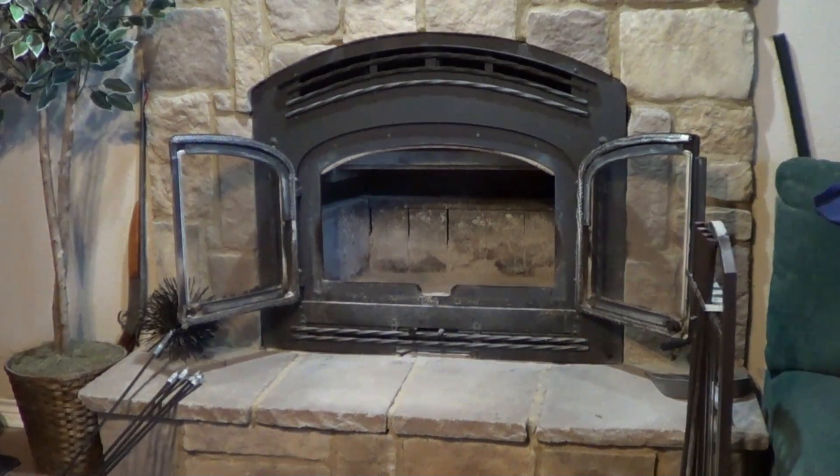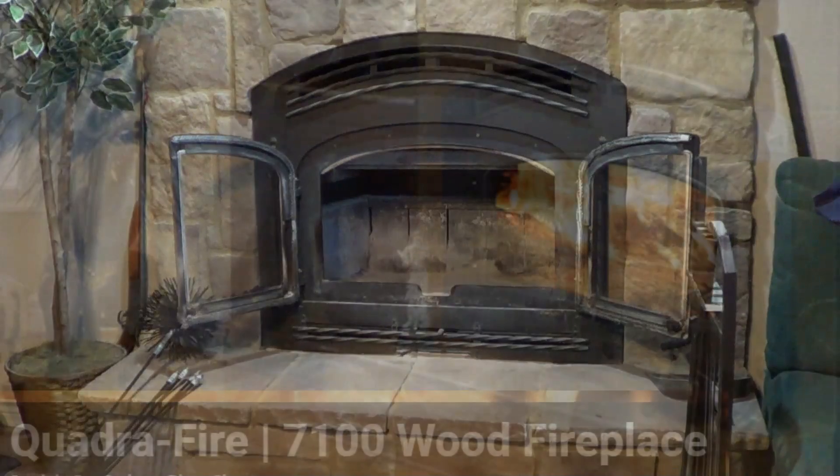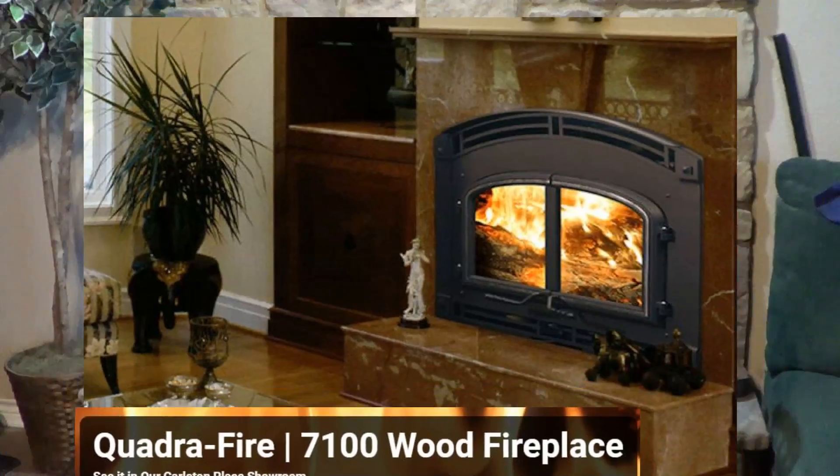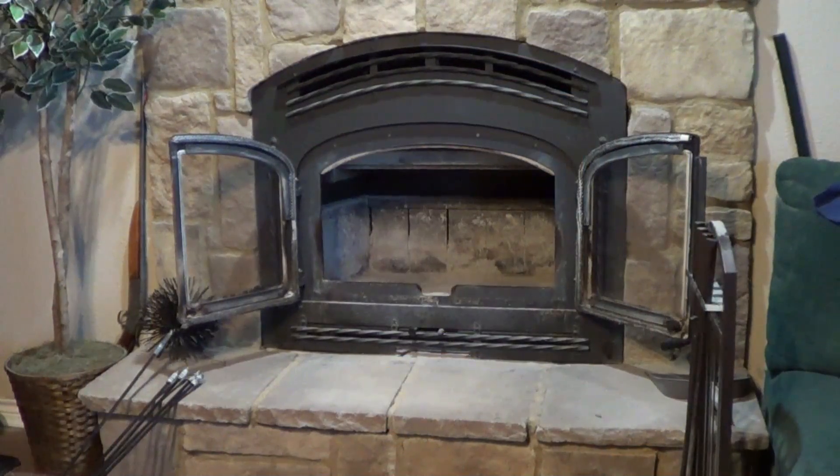Hey, horsey and gun people. I'll post this because a lot of my horse people have fireplaces. So this is a Quadrafire fireplace — I'll put the exact description of which model I have — but most of these fire inserts are the same.